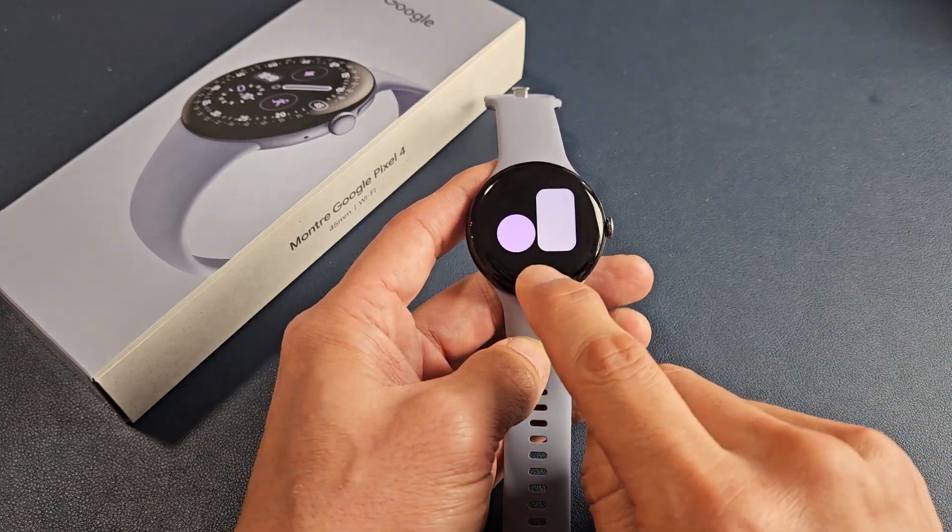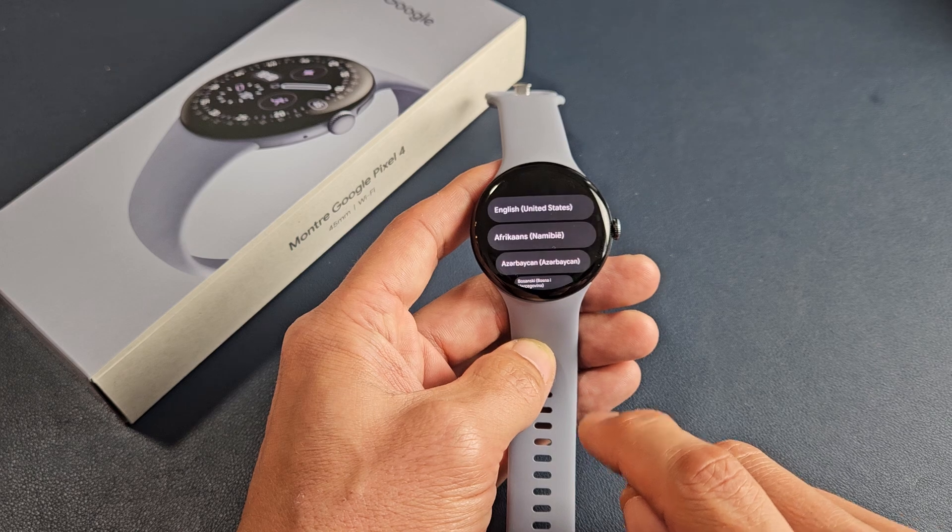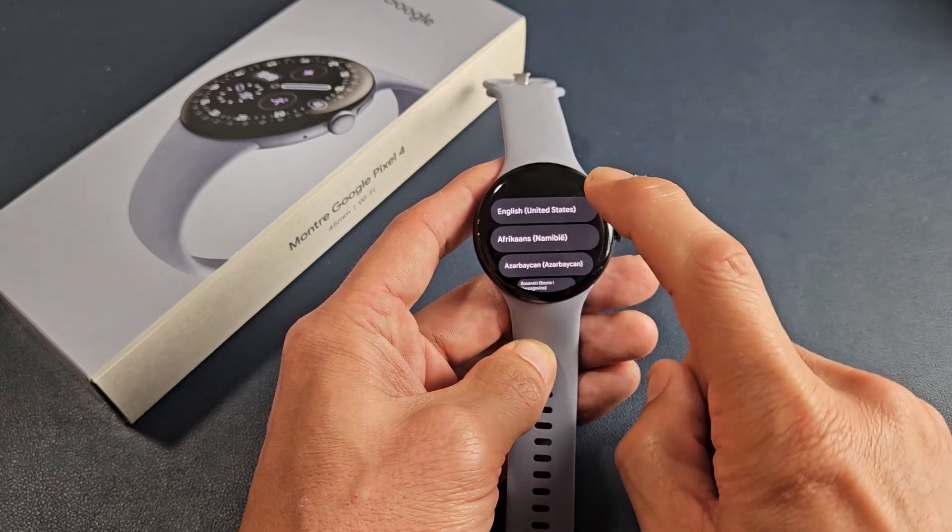Once you're here, you can tap on the eye and choose your language. I'm going to choose English in the United States for myself.